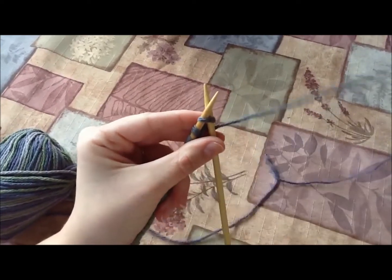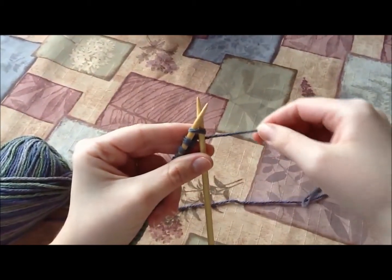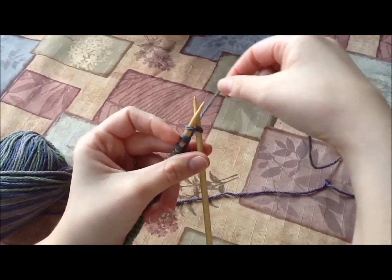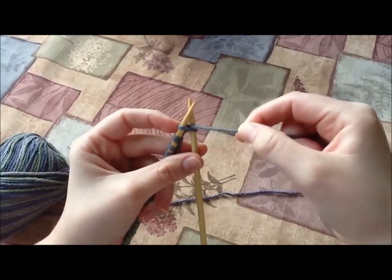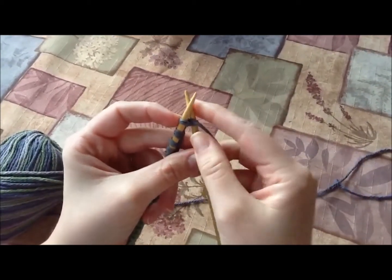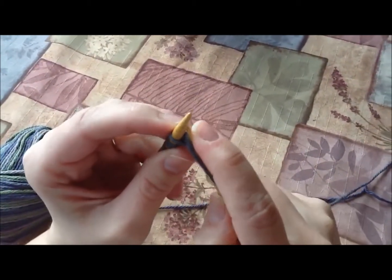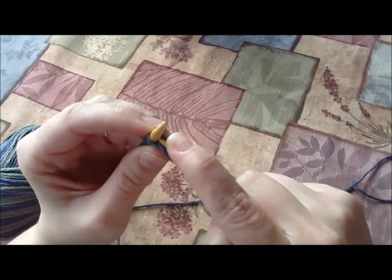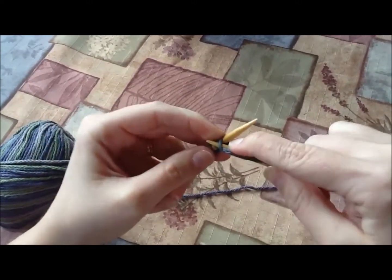Now take your yarn that's leading to your ball. Wind it around back — just take it around back — and over the back needle so it comes in between the two of them. Then take that right needle and maneuver it back down through so it's going over the yarn you just pulled over and under the knot.